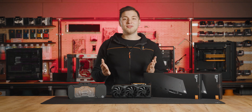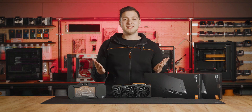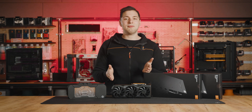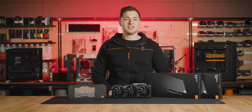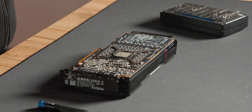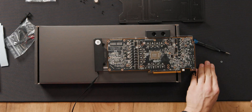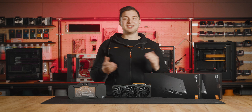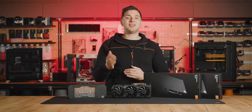Greetings and welcome to another how-to video from EK. My name is Matits and today I'll show you everything you need to know about water cooling the AMD Radeon RX 7900 XTX graphics card with our water block — from the GPU disassembly to the step-by-step installation of the RX 7900 XTX water block. The video is timestamped so you can skip right to the part that interests you the most.